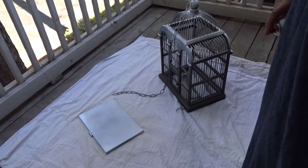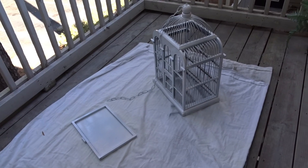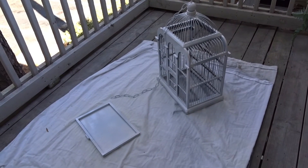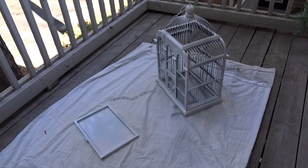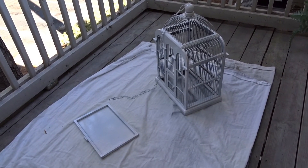I just want to jump on real quick again and show you — I am almost out of spray paint, but you can see it starting to take its form as far as the color and the look. I'm definitely going to need about two more cans, so four in all. If you have a birdcage or something this large, you're probably going to need four because this wood is just sucking up the paint. I have to make a run to get two more cans and then I'll come back and you'll see the finished results.